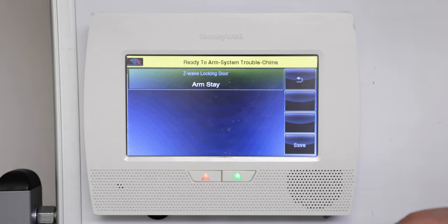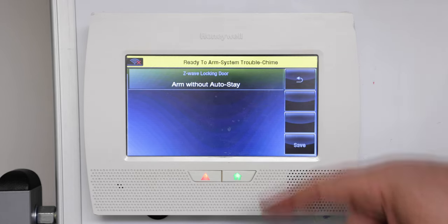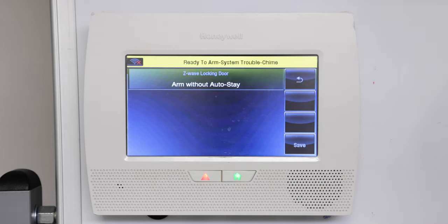We're using the Z-Wave door lock. If you select it again it goes to arm away, which will put the panel into arm away when the Z-Wave lock is locked. Tap it again and go to arm without auto stay.